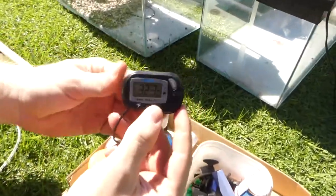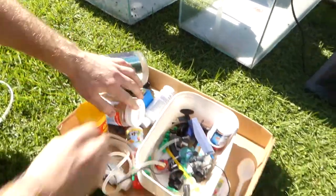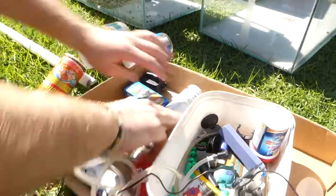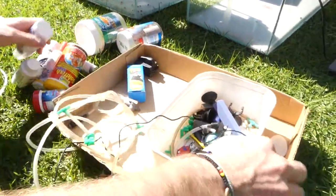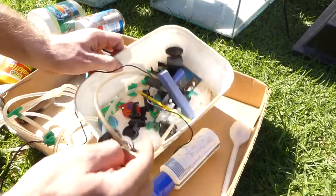We've got digital thermometers, tons of food, tons of chemicals for days, and clips for every single thing you could ever want.